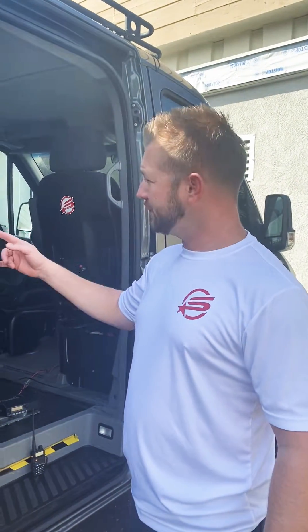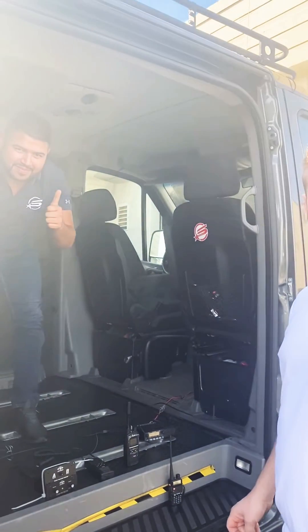Hey everybody, Eric here from Satellite Phone Store. I'm here with Raphael and we're going to show you something brand new that we just discovered. It's going to help a lot of people off-road or in other industries that use intercoms.